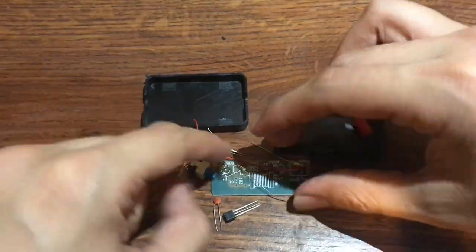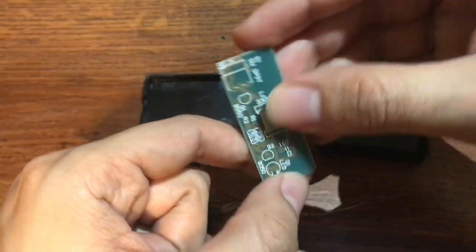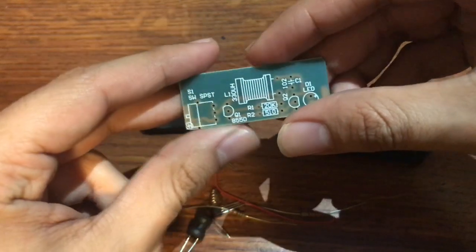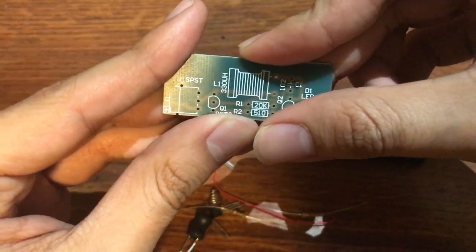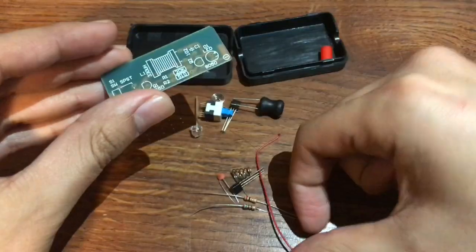I don't know exactly what I'm doing — well, I kind of know — but not 100% sure. There's no instructions, so we're just gonna go with it. Shouldn't be that complicated.